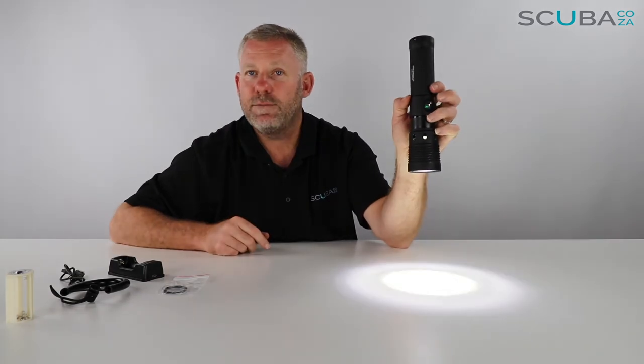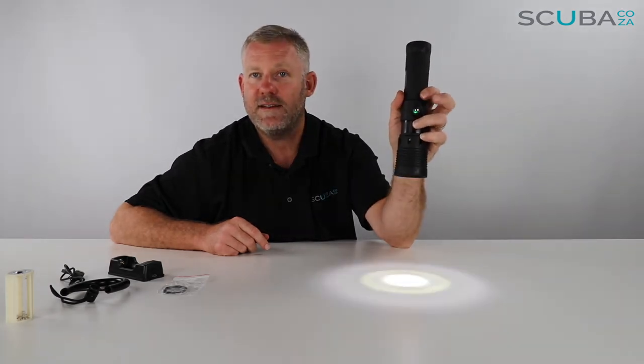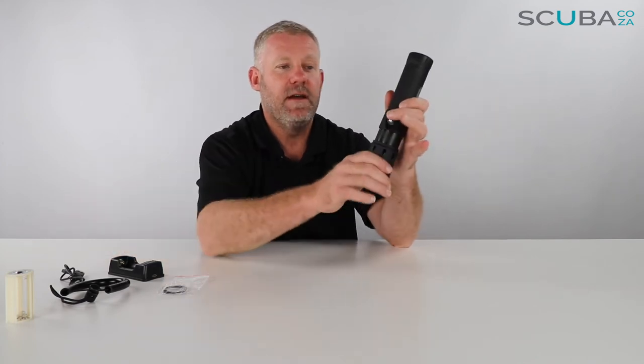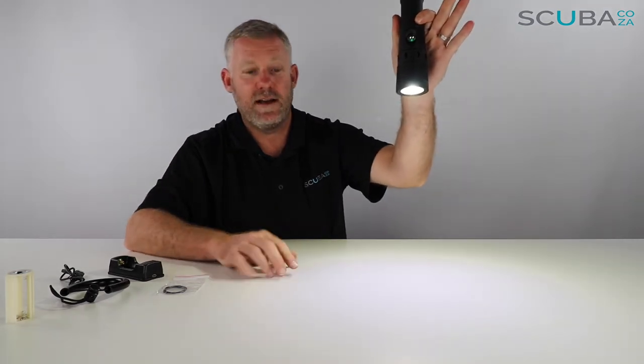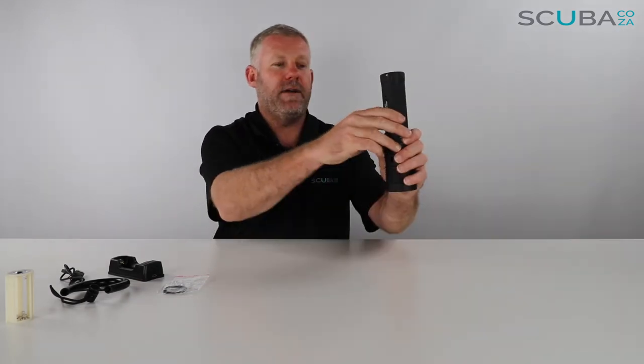You can turn it off by rotating it, but there are also brightness settings: press the button once for full brightness, press again for 50%, then 30%, then strobe mode. Strobe is really useful for getting the attention of other divers underwater, or a boat if you've surfaced far away. The video light mode is great — when you pull the beam back to wide there are no hot spots, giving a really even light for filming underwater.